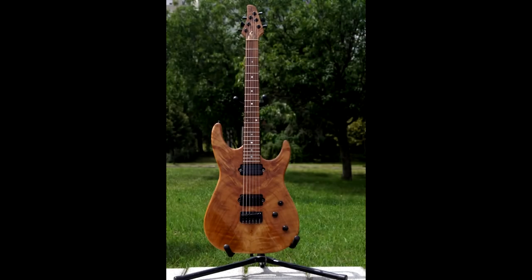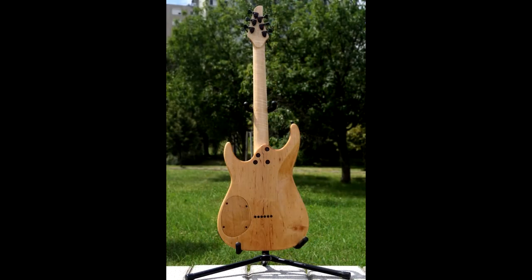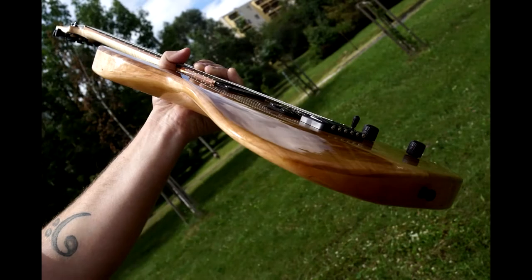The neck is modern — 12-inch radius and graphite-reinforced near the truss rod, a brass nut, and Hipshot locking tuners on it.